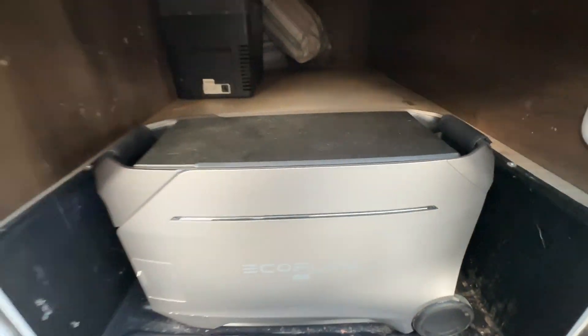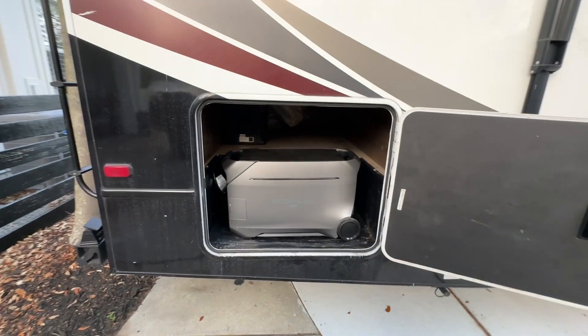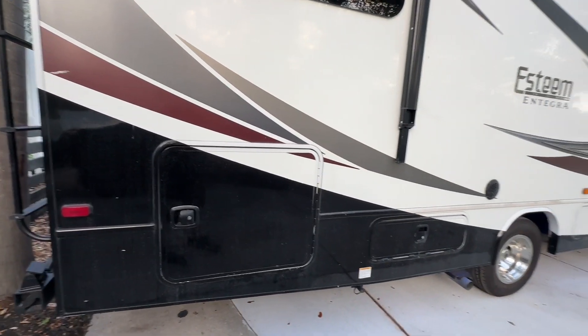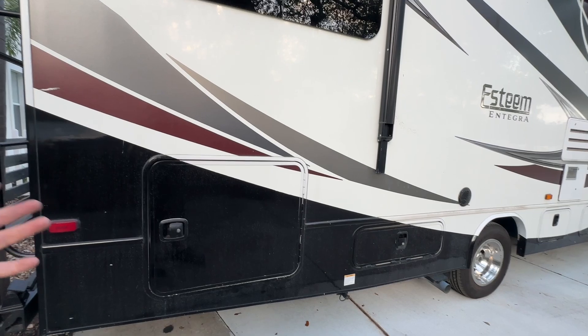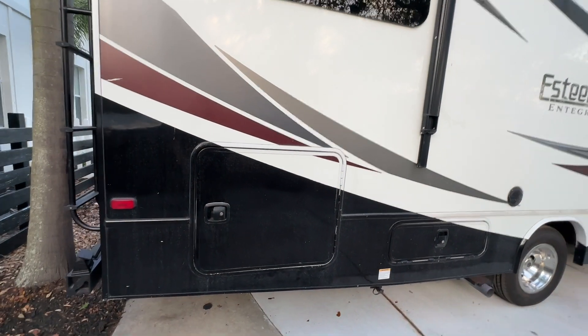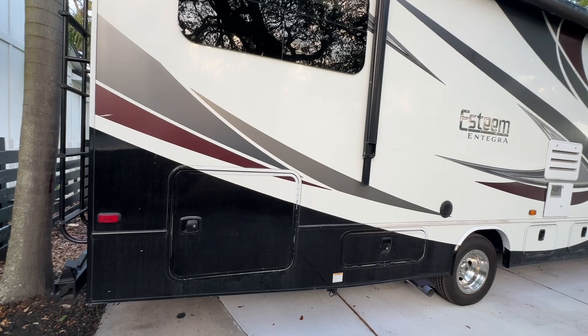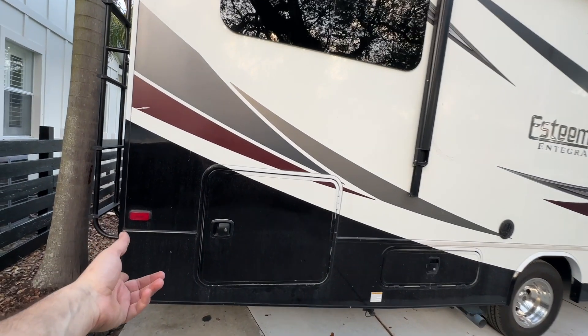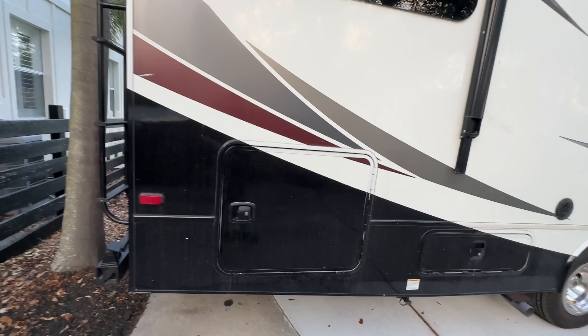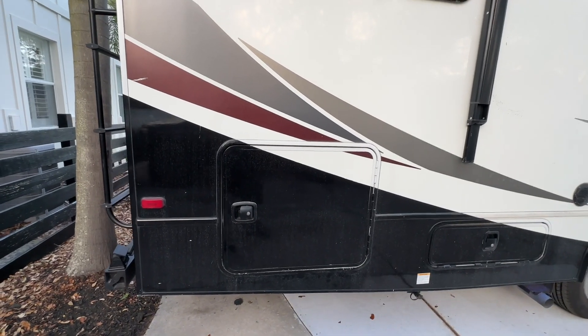So this is how you put the EcoFlow Delta Pro 3 in an RV without having to tie into any of the electrical system. I hope this video helps you guys out. I know it's a raw, unscripted video — I'm not polished in any way — but this is to show you the poor man's way of doing the wiring so you can drive your family down the road without having to worry about running the generator or any of that stuff. Hope you guys like it, and I'll get you in the next one.